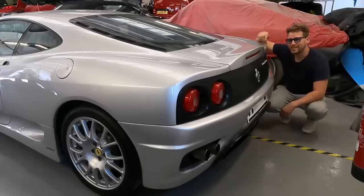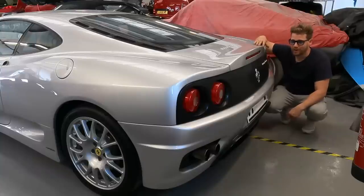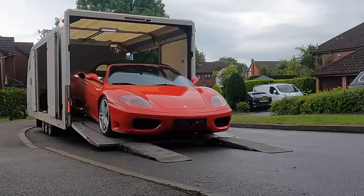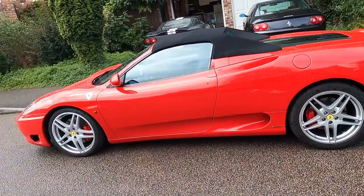This Ferrari 360 Challenge Stradali is actually the donor car — it's half of the project. The other half is on its way here soon, and that is a Ferrari 360 Spider. We have now taken delivery of the other piece of the puzzle: a 2003 360 Spider, classic Rosso Corsa.